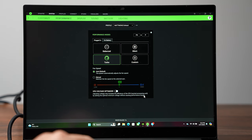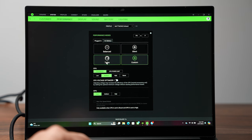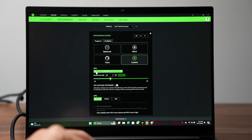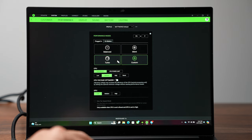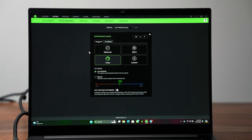The other thing they changed this year was the Razer Synapse performance menu. You have a turbo mode now, you still have the custom mode, but you also get the ability to optimize the CPU or change the voltages. So if you want to lower the voltage or power going to the CPU so it runs cooler, you now have that choice.